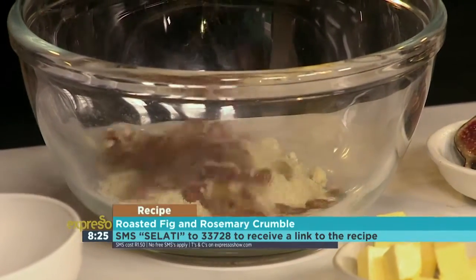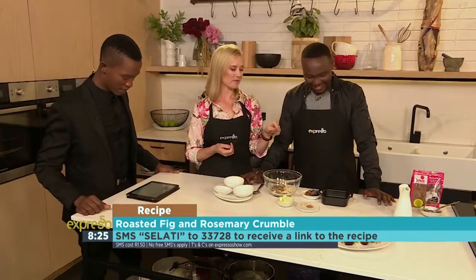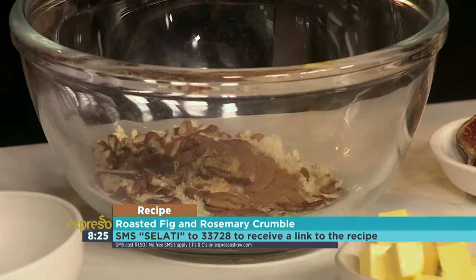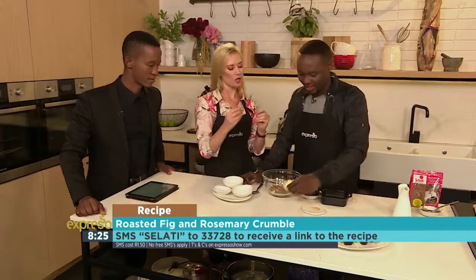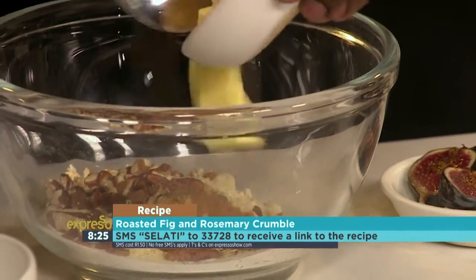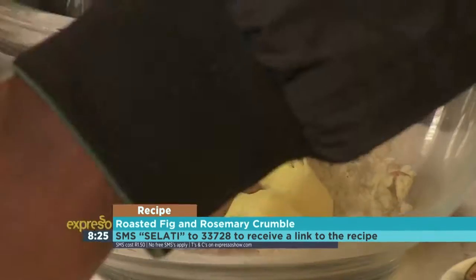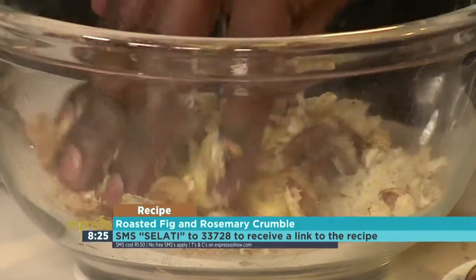Ground almonds. While Mo is preparing the crumble, you can SMS the keyword salati to 33728 and we'll send you the link to the recipe as well as the ingredients list to make your own roasted fig and rosemary crumble. Cinnamon and ground ginger — a little spicy crumble. Then add about two thirds of the butter and feather it all together with your fingers in the bowl. Get the butter in there — a little bit more — and then get it mixed in.